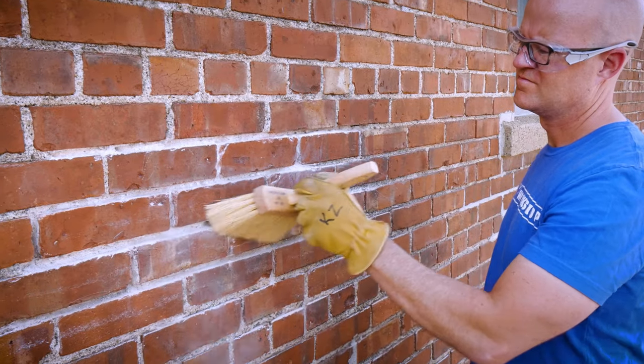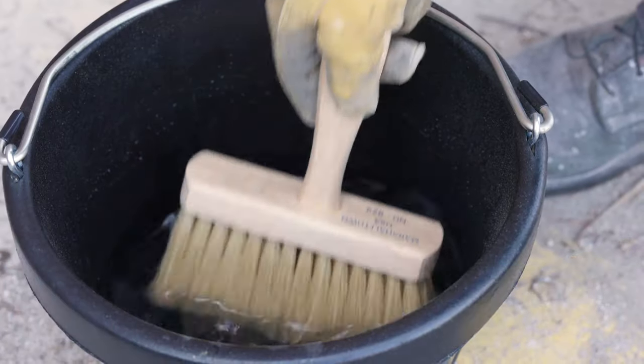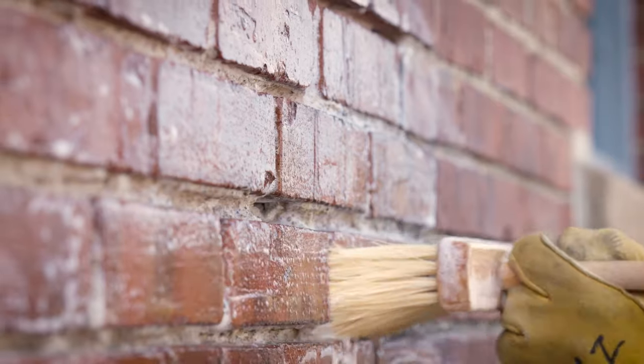Before you mortar, you'll need to prep the wall. Using a masonry brush, remove excess dust and debris. Then, dip the same brush in water and dampen the joints. This helps the mortar retain moisture as it dries and prevents it from becoming brittle.